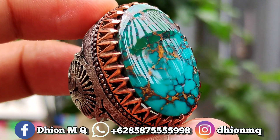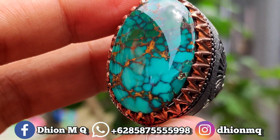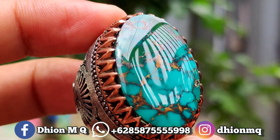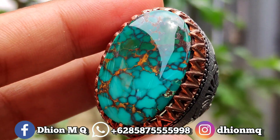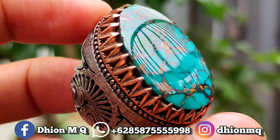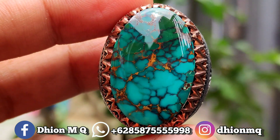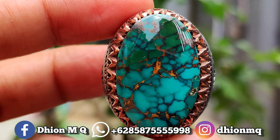Dimensinya lumayan jumbo ya, kurang lebih panjang 28 mili, untuk lebarnya 18 mili, kemudian untuk tebal atau tingginya ini kurang lebih sekitar 11 mili. Batunya tidak terlalu pipih tapi tebal ya.